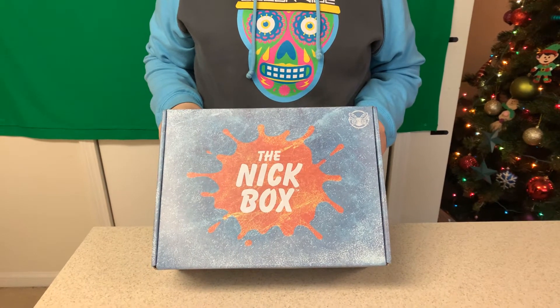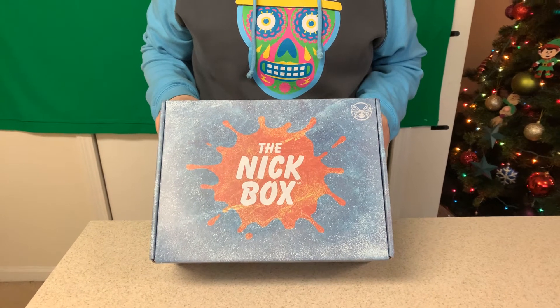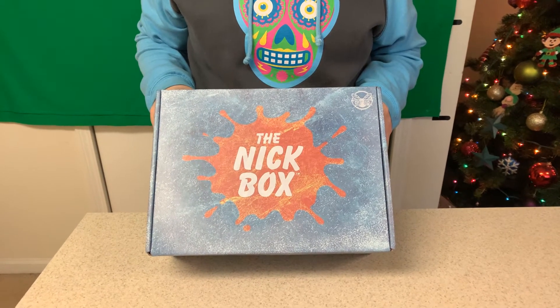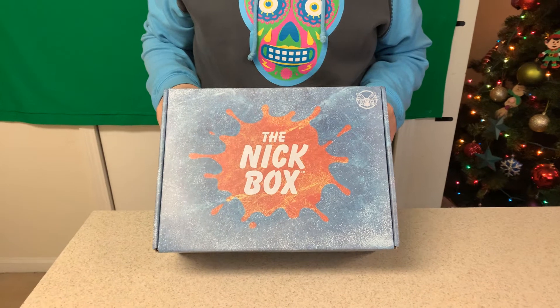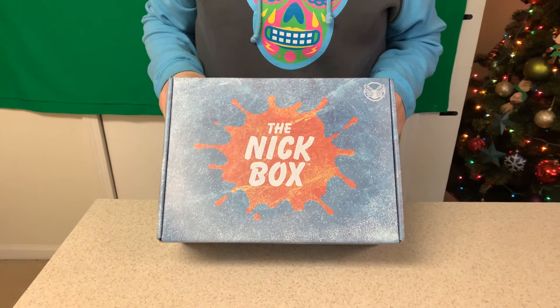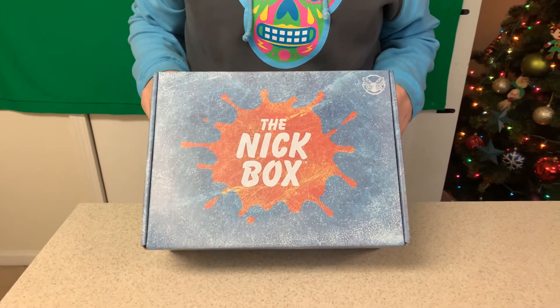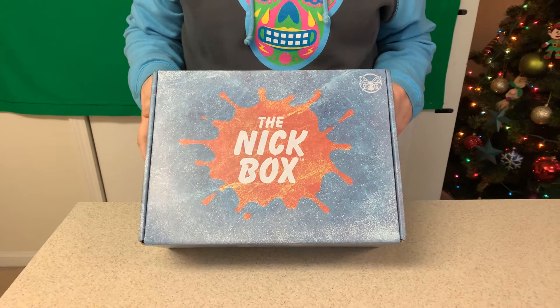Welcome, everybody, one and all to Nothing to Lose How-Tos and Reviews. Today we are reviewing the Winter 2019 Knick Box. This is our follow-up to the Halloween one that we did a couple of months ago, and we're a few days late, so we apologize. It's been kind of crazy, as you could expect with the holidays.